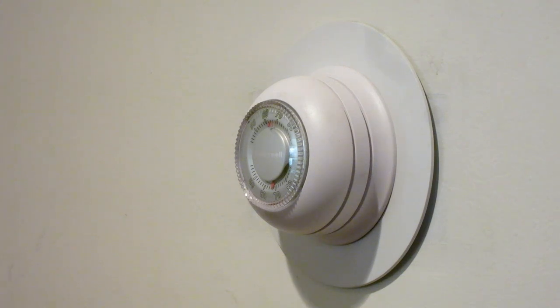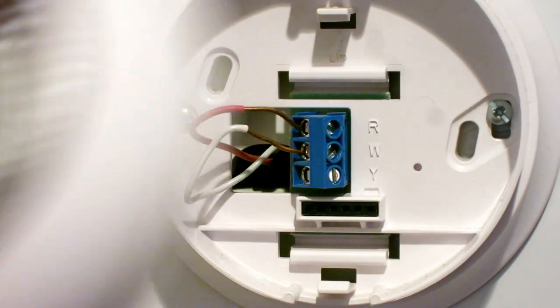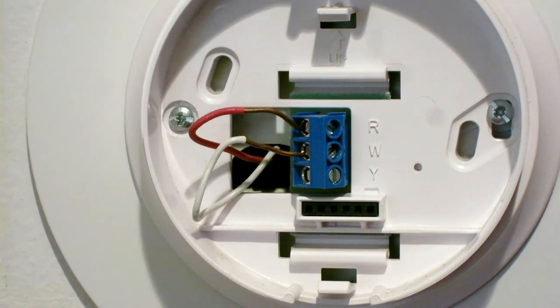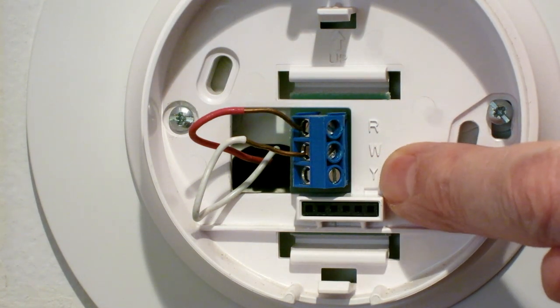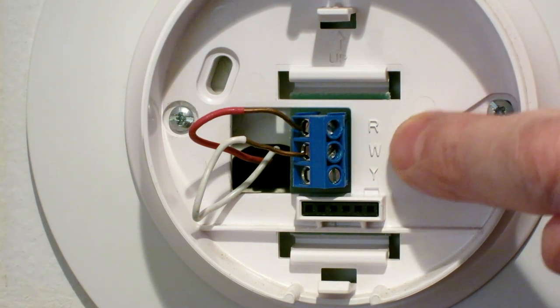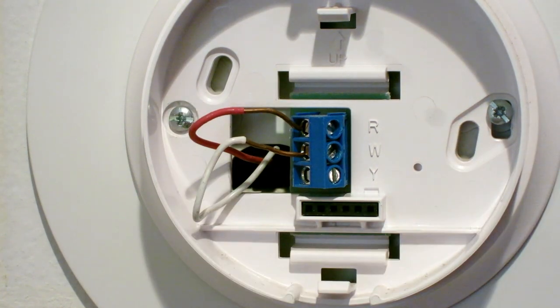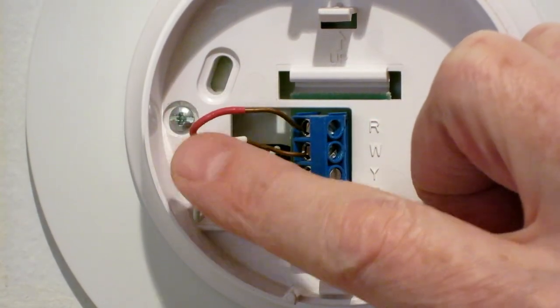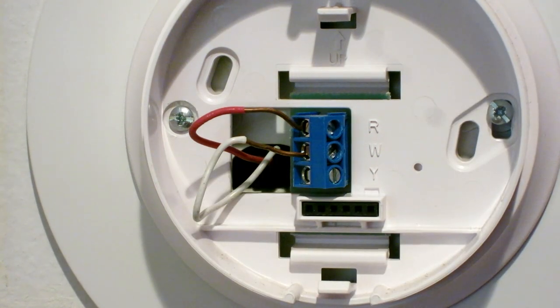The next step is to take the cover off your old thermostat. Here's where things get a little tricky. You'll notice this wire is white and this one is red, but there's apparently absolutely no color consistency in wiring for thermostats. The thing that's important are these letters — R, W, and Y. You need to use these stick-on letters that came with the thermostat: put the R on the R wire, the W on the W wire, and that way when it comes time to install the CT100, you'll know which wire goes where.